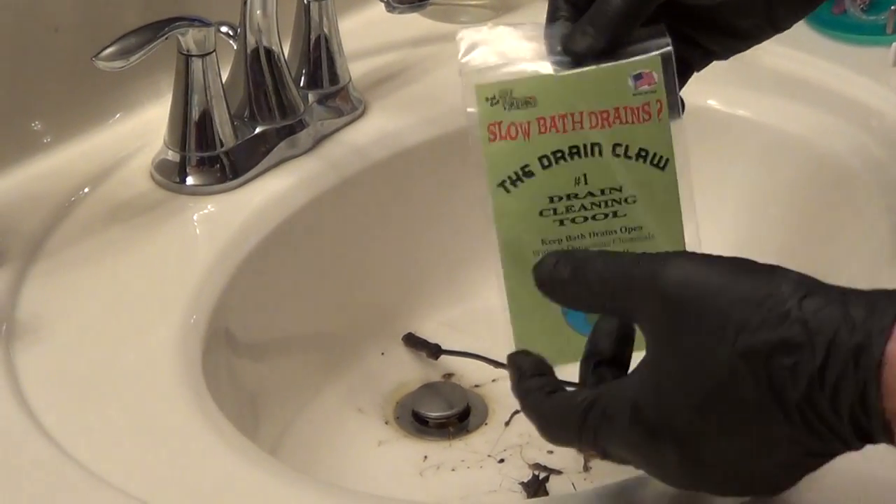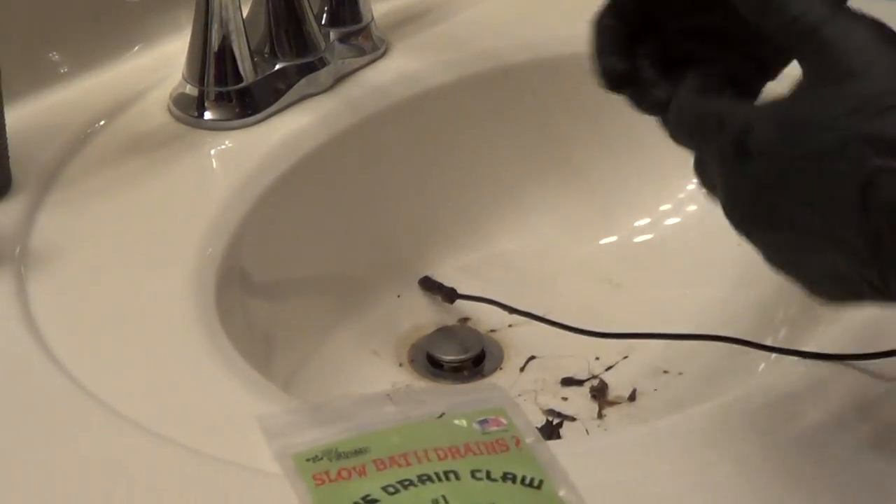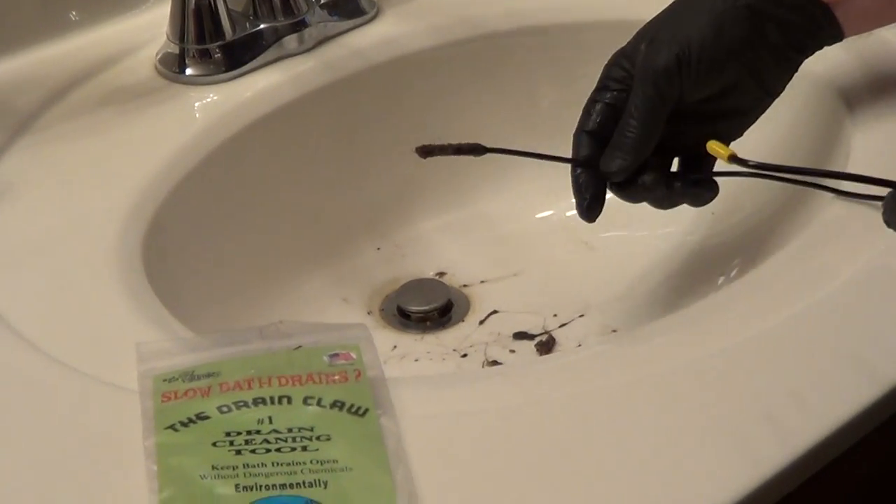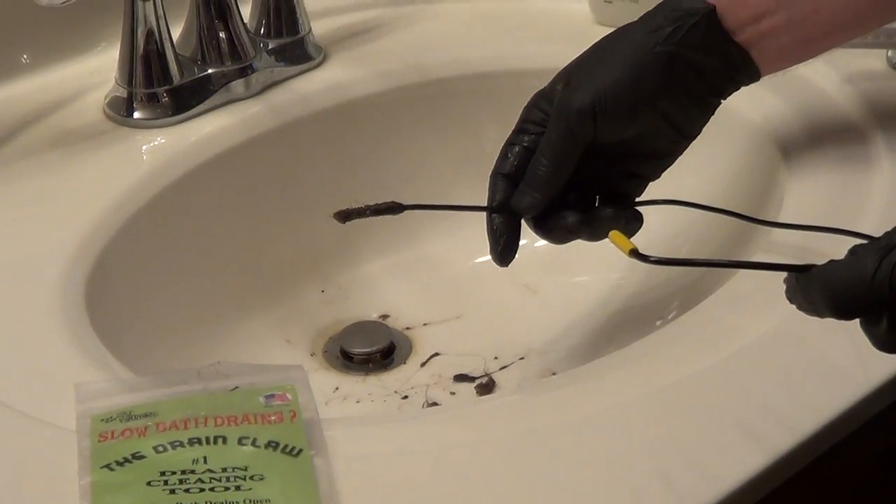We can take out the paper insert, recycle it, and store the drain claw in that pouch. An excellent little tool if you have slow bath sinks because of clogs — you can pick up the drain claw.